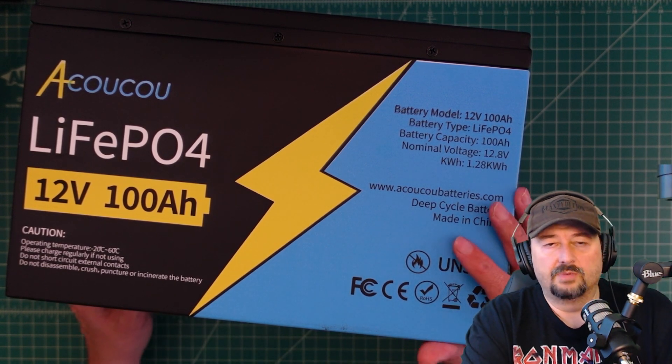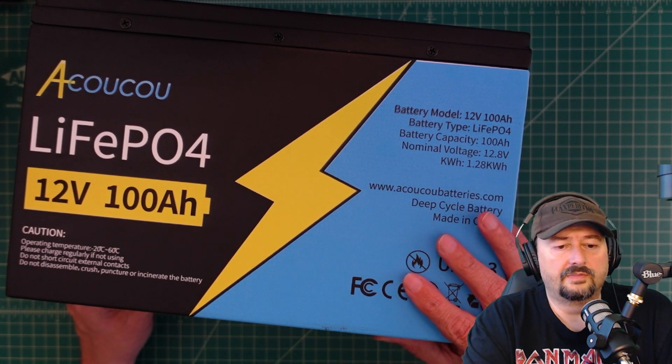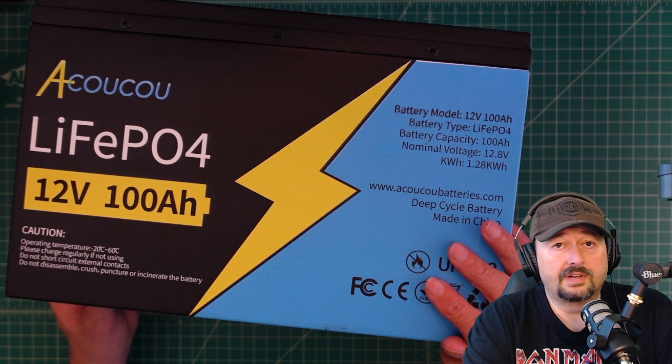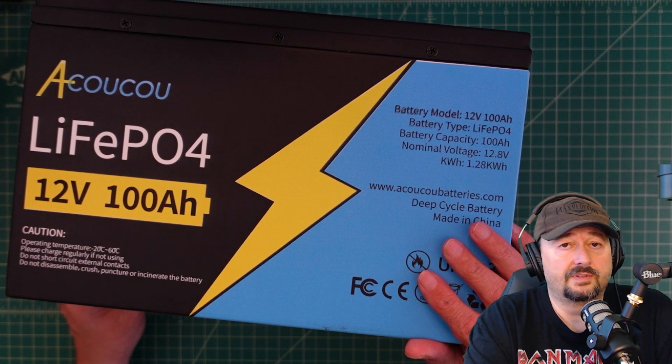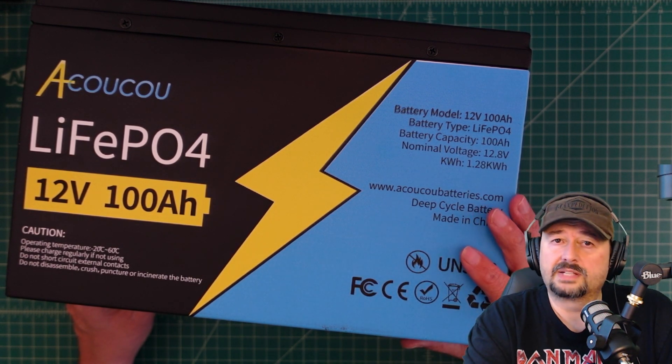Before we get started, I was contacted by the folks at Akuku and they asked if I would do a review of this battery. I love playing around with batteries so of course I said yes. If you're the type of person who doesn't like that and gets triggered easily, I suggest you go watch some cat videos.